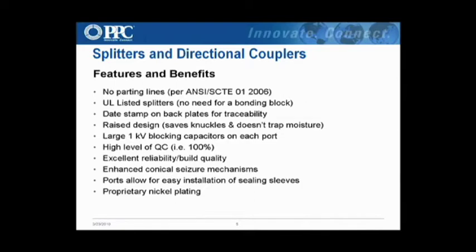High level of QC. I was over in China when we first got this line up and running and witnessed their quality control and production line testing, which is really impressive. They test every single port on every single splitter to make sure it meets minimum requirements before it goes out. Enhanced conical seizure mechanisms — we use a 360-degree conical seizure mechanism. I think there's only one other competitor with a conical seizure mechanism; everyone else uses a duck bill, which is basically two pieces of metal squeezed together. With the conical seizure, you get much more electrical contact and a better holding force.